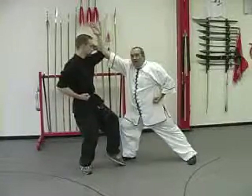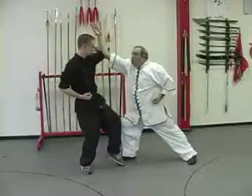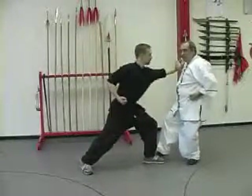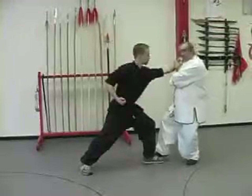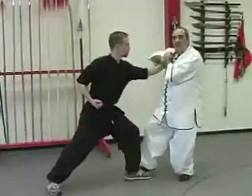When they come in and block, they follow with a palm strike to the collarbone. We retreat to an empty stance and hook. Make sure that your hook brings their hand under the armpit and it's not staying in front of the body.